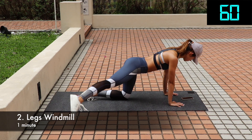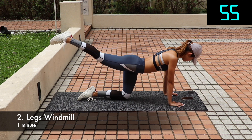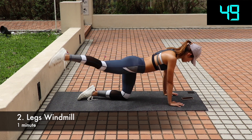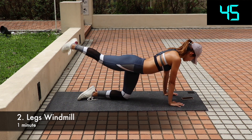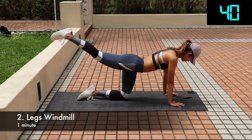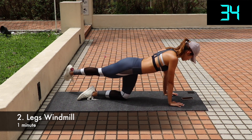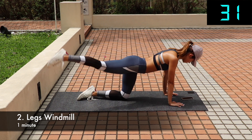Next one: legs windmill. It really works the glutes, hamstring, and core including balance. Start from a kneeling position on all fours with knees above shoulder width apart and hands right below your shoulders. Straighten one leg out to the side at around a 45-degree angle so the tips of your toes are touching the ground. Keeping your core tight, lift your straight leg up and around like a windmill behind you. Touch your toes on the other side behind you to complete the circle, then bring your foot back to the starting position. That's one rep on one side. Do one side for 30 seconds then the other side for another 30 seconds.